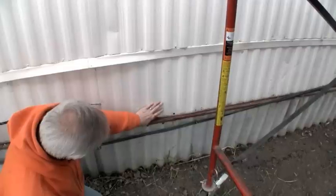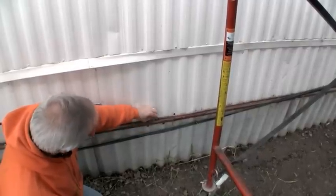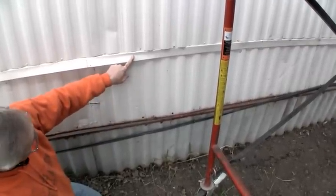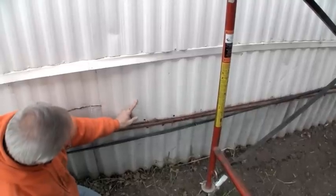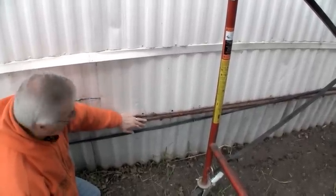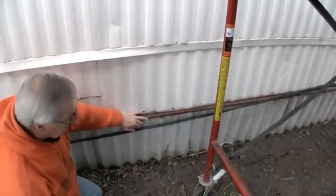We'll expose the rim joist, drill through it, and then we'll actually take another piece of Z-channel similar to this and stick it behind here and over it, then secure this back in after we've drilled our holes and insulated our belly.